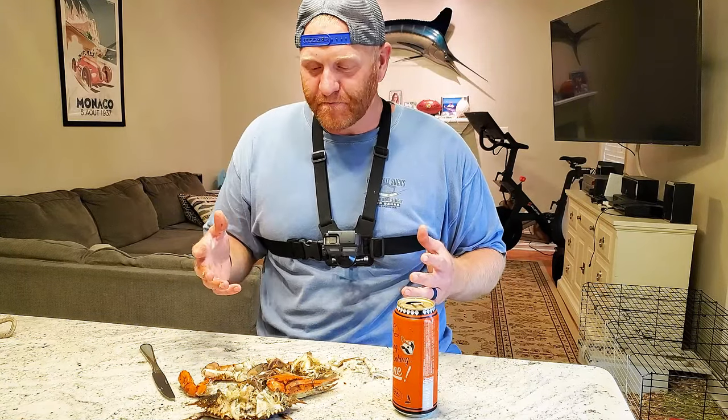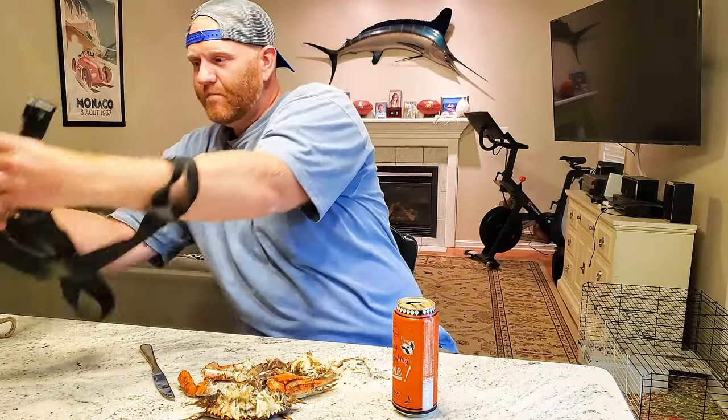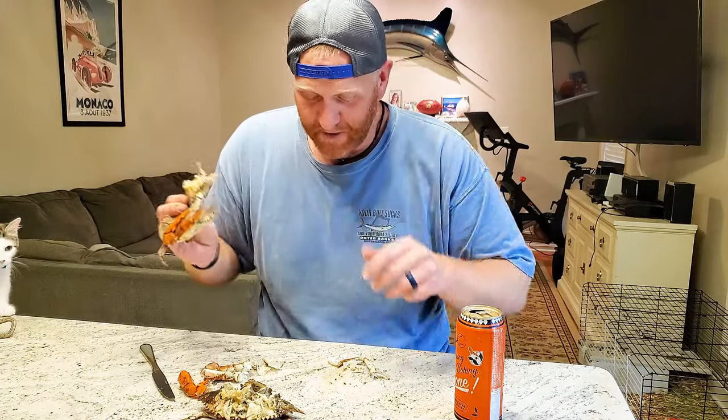If you ever get the chance to have blue crabs, do it — absolutely do it. Crabs, at least the Baltimore way, are absolutely amazing. You can get blue crabs all up and down the East Coast and in Louisiana, but here in Baltimore we steam them with Old Bay, beer, and vinegar. I've had them all the other ways — boiled and everything else — but the Maryland way is obviously the best.